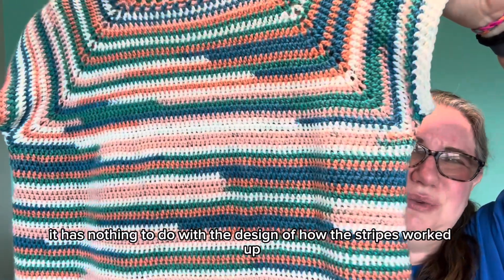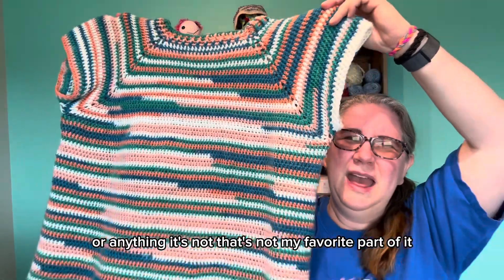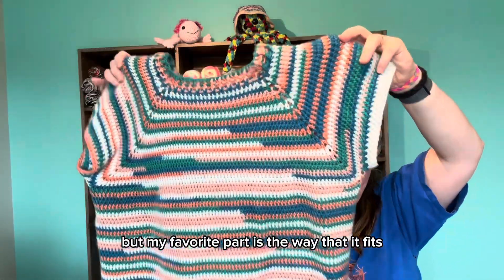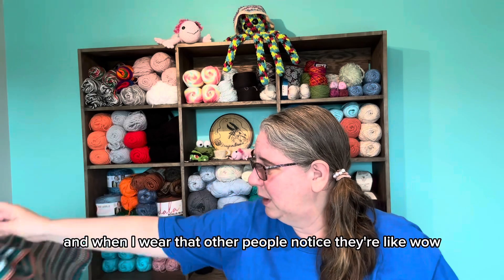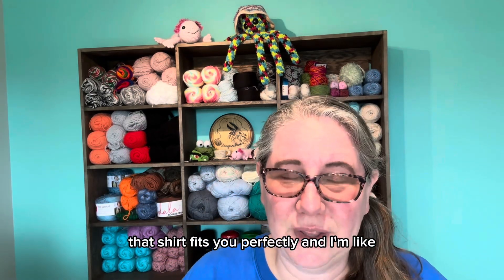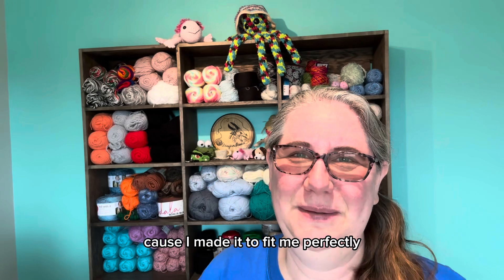This one by far is my favorite, and it's probably the plainest one that I did. I wear this more — I don't know if it's just because of the yarn, but I love the way this one fits me. It's so comfortable, and I get a lot of compliments when I wear it. My favorite part is the way that it fits, and when I wear it, other people notice. They'll say that shirt fits you perfectly, and I'm like — because I made it to fit me perfectly.